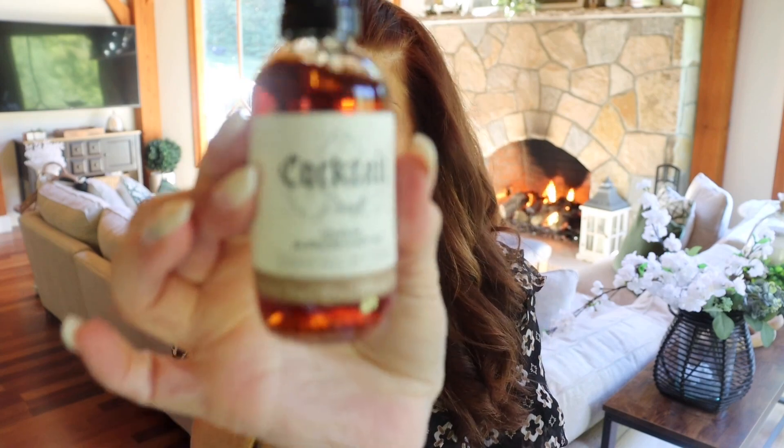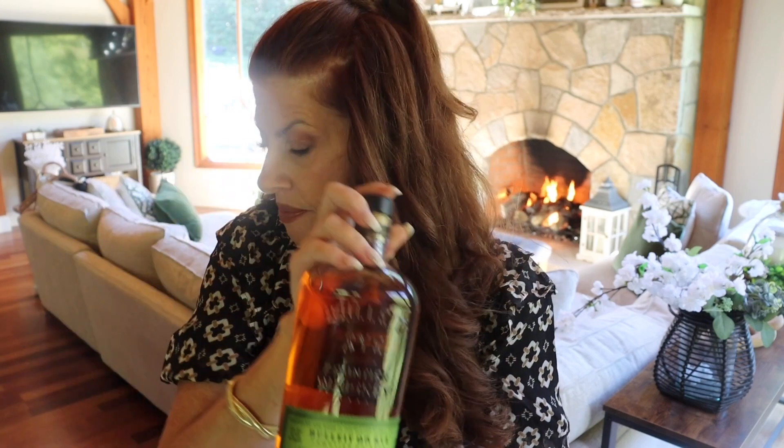Some cinnamon sticks. You are going to need an orange, a lemon, and some orange bitters — everything will be listed in the description box. You're going to need a really good bourbon that you like. This particular one is Bullet 95. I'm not a huge bourbon person, but it has a really nice smell to it and my husband likes it.